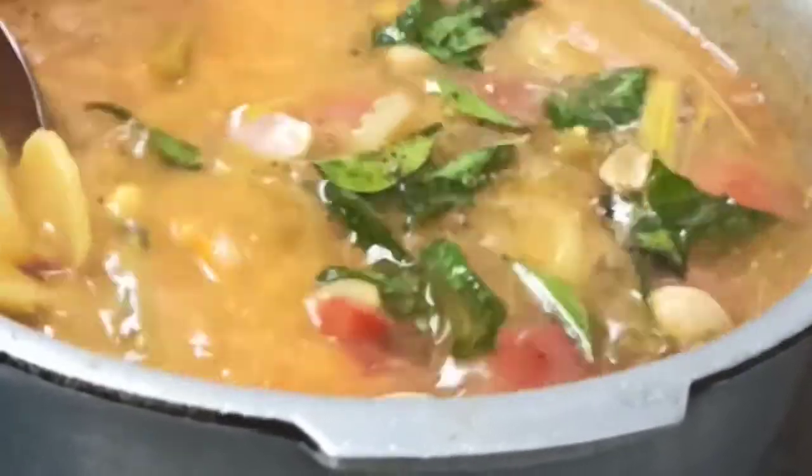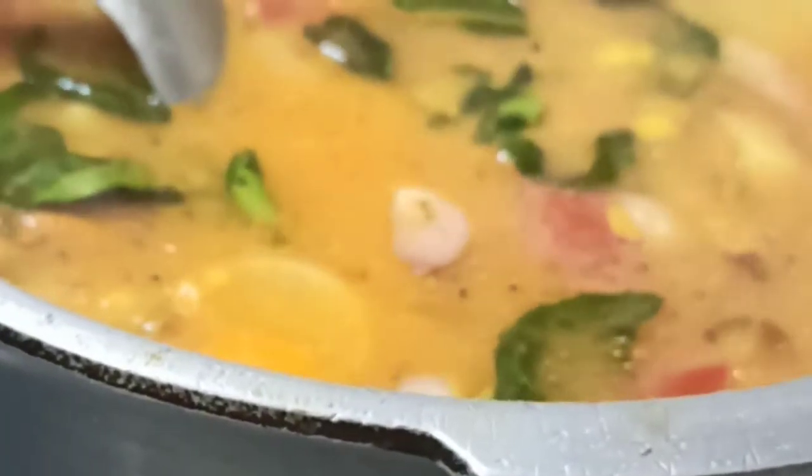Pour the tempering into the sambar and boil the sambar with the tempering for around one minute. And then your tasty and yummy sambar will be ready. Here you go — our yummy sambar is ready to be served!